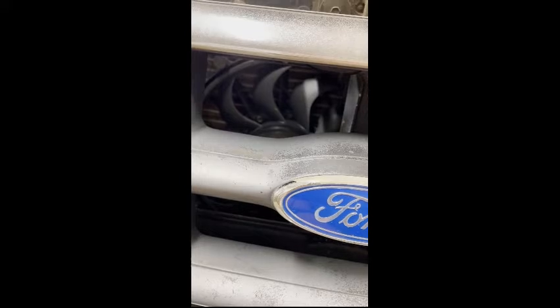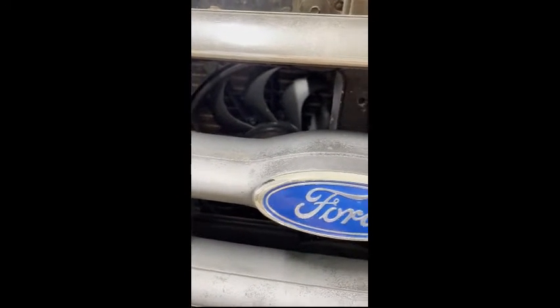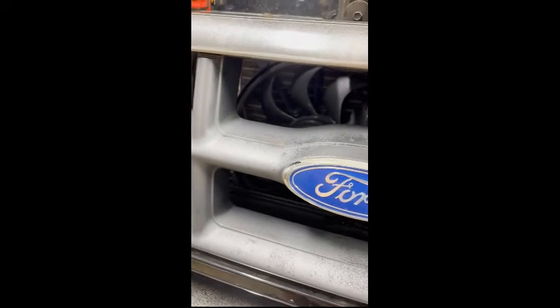The 12 inch auxiliary fan just isn't getting the job done. I've got some space over here, so I'm looking at maybe going with a Permacool 10 or 11 inch primary fan and then putting a smaller secondary fan on the other side. I'm trying not to completely block the front because I'd like to have ram air cooling as you're driving down the road.